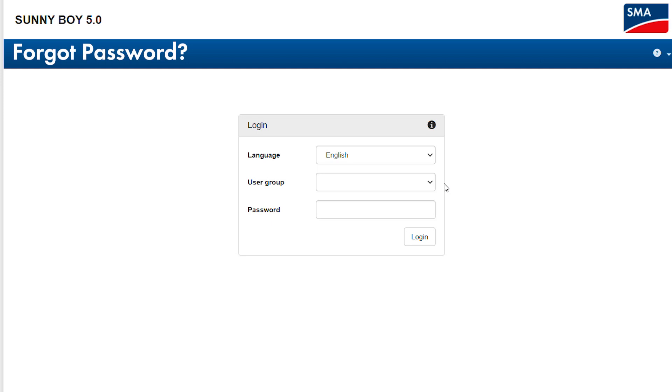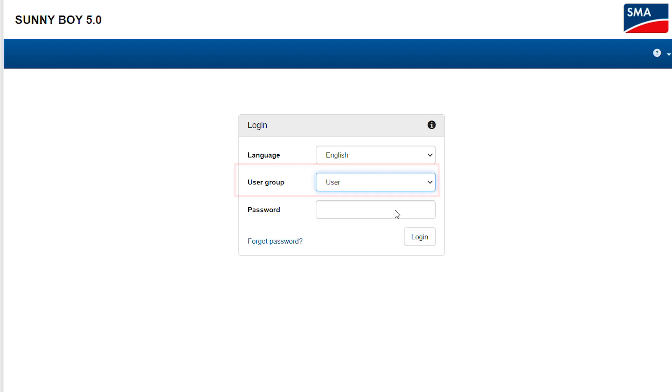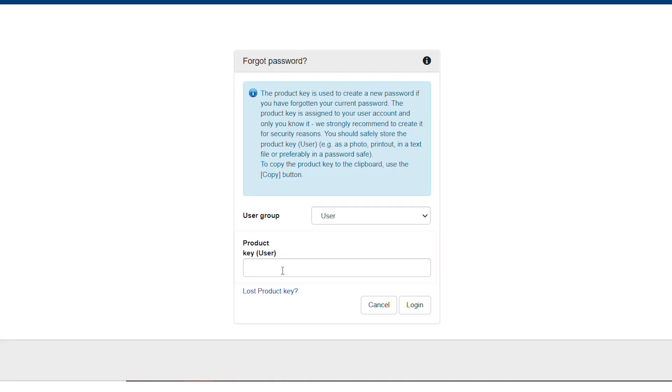Now let me show you what you can do if you have forgotten your password. That is not a problem at all, since you can still log into your device fast and simply. First, please open the login window of your device and choose your user group. In the bottom left corner of this window you should find a link marked Forgot Password. Please click on this link.